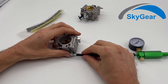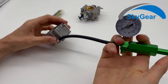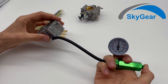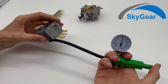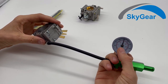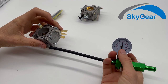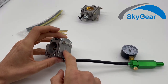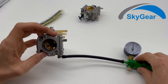You connect it and pump it up roughly to one bar, then wait about 30 seconds. If it stays the same, it means that this side of your carburetor has no leakage — that's a good sign.